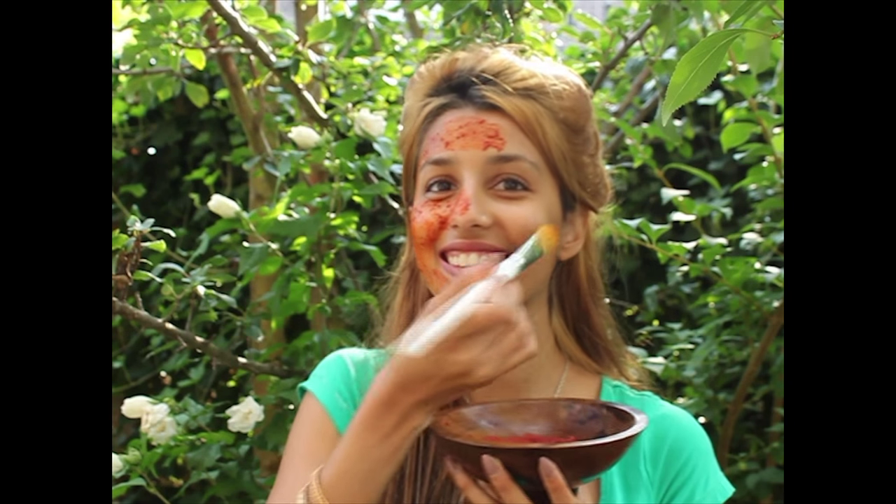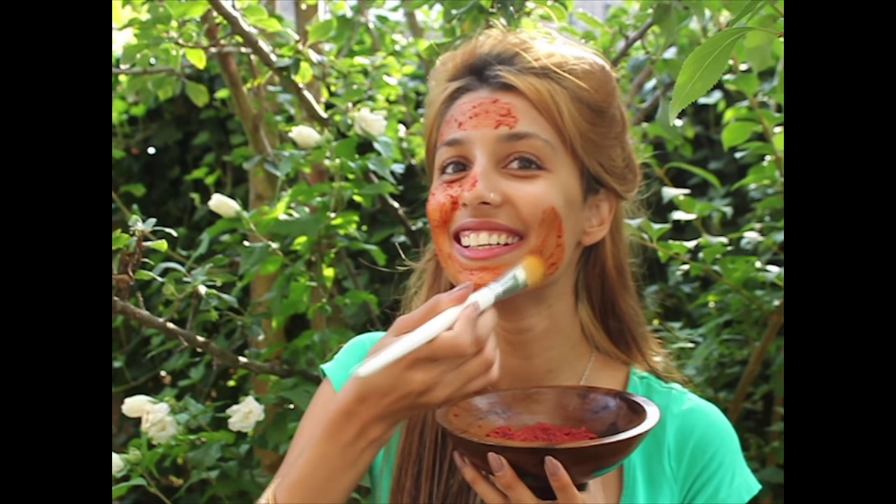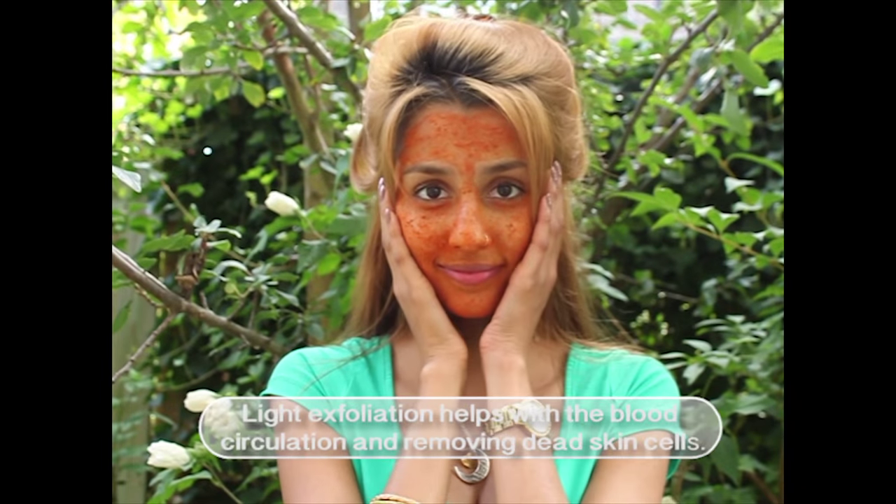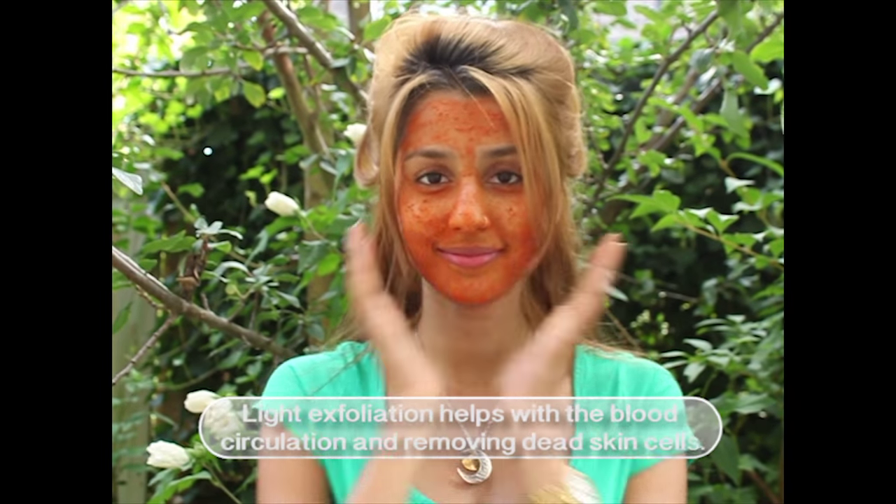Let the mask sit for 20 minutes. If you are worried about the yellow color you can reduce that time. I waited until it was completely dry and washed it off while gently exfoliating my skin at the same time.